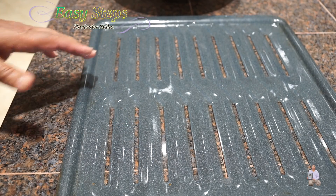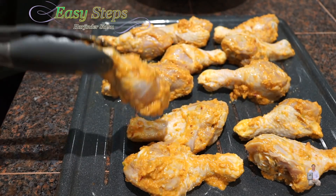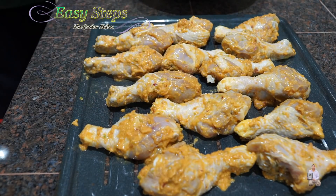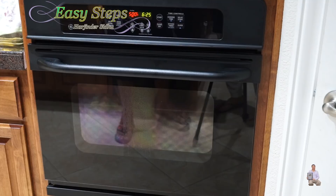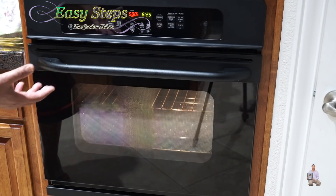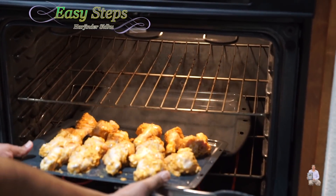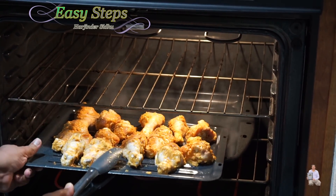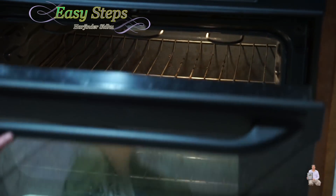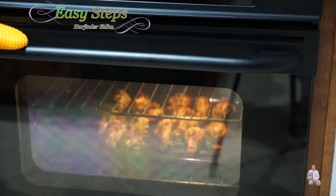Now it's already preheated. I'm going to stack the chicken drumsticks on top — one on this side facing this way, and the other one facing the other way, keep adding the drumsticks. We are done. Now I'm going to take this tray into the oven. You can see the water inside is boiling — be very careful when you open it, it's going to be steaming hot. Place the tray right on top. Don't burn yourself; put on gloves. We're going to let it sit for half an hour at 500 degrees Fahrenheit.